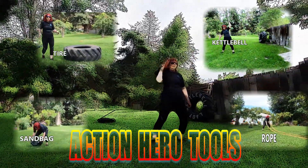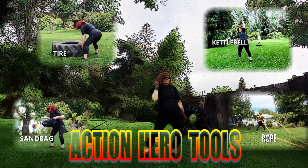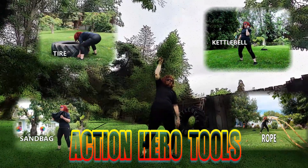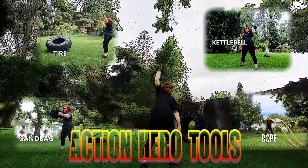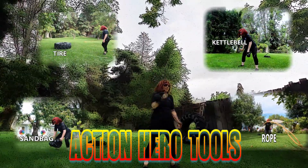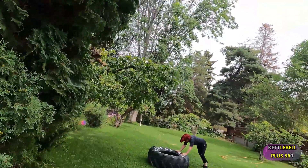This is your Mastery Coach, Kettlebell Lady of Iron with Kettlebell Plus 360. Now use your imagination and use what you have. I'm flipping a 175 pound tractor tire used with sandbag, battling rope, and kettlebells.